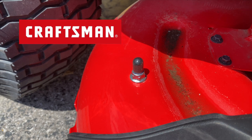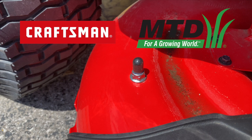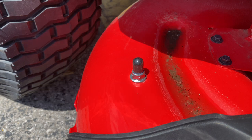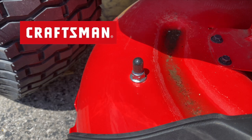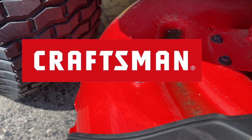People like to point out this is made by MTD, which is true. But there is MTD, there's also Craftsman, and there's Stanley Black & Decker. Stanley Black & Decker bought Craftsman from Sears — which bothered me at first, but I have to admit they're doing a pretty good job with Craftsman. And guess what: Stanley Black & Decker also has an ownership stake in MTD. So think about that when you're comparing other brands made by MTD to this Craftsman — because what would you rather have? A brand that's leased its name to use on an MTD mower, or a mower made by one of the biggest shareholders of MTD? Food for thought.